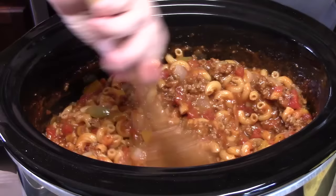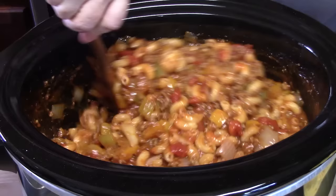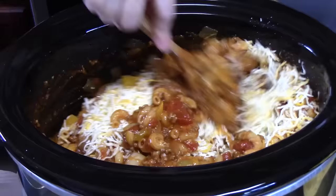This is so done — make sure you turn off your Crock-Pot. It absorbed all those liquids — look at the colors! Let's add our cheese. Any kind of shredded cheese works — mix that all together. I'm going to plate this up and give it a try.